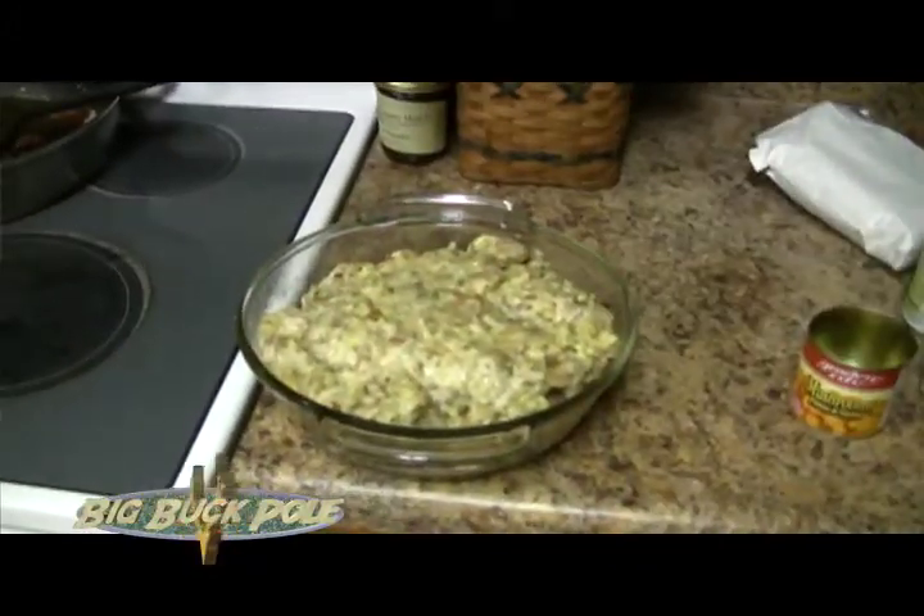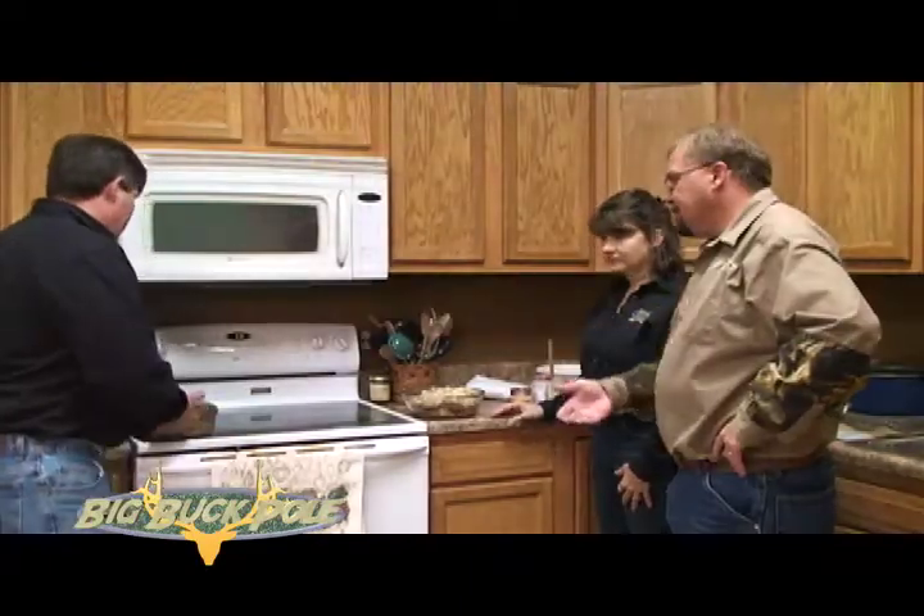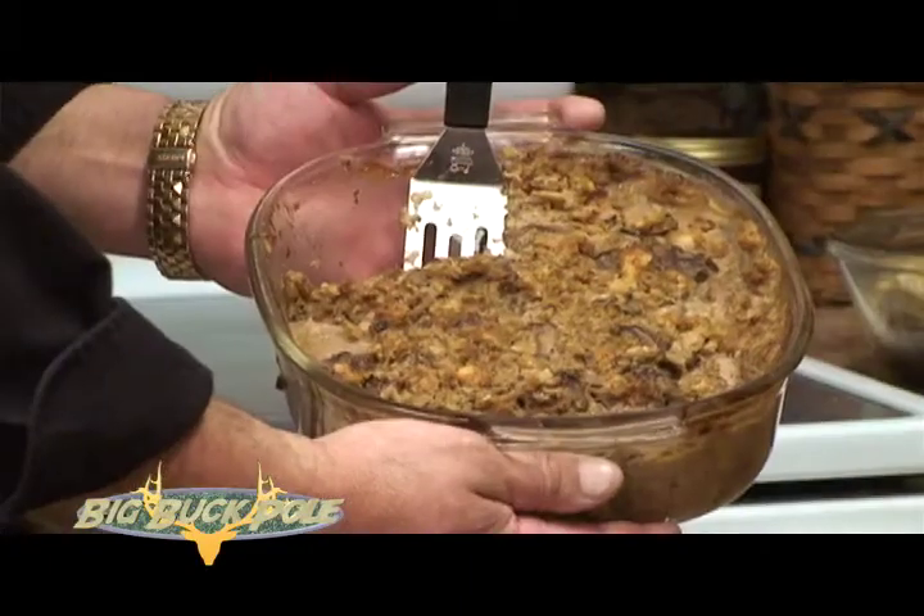So then you just bake that at 350, and then we've got our finished product over here. This would be the finished product.